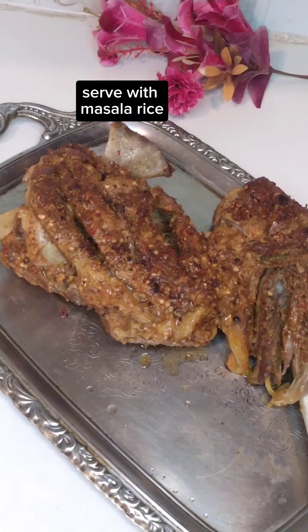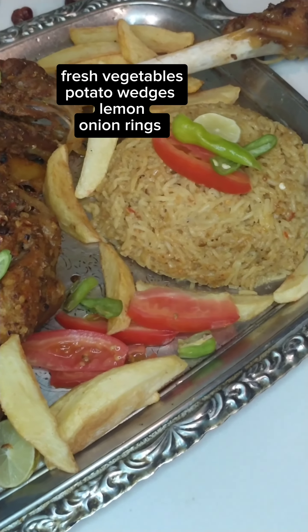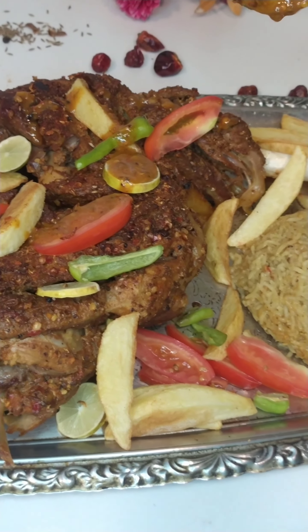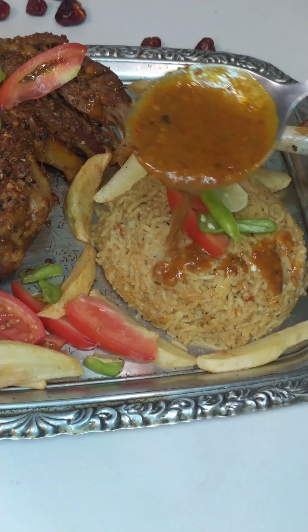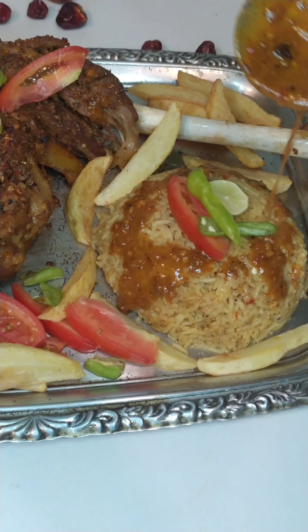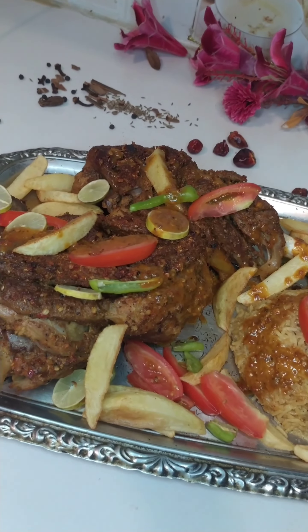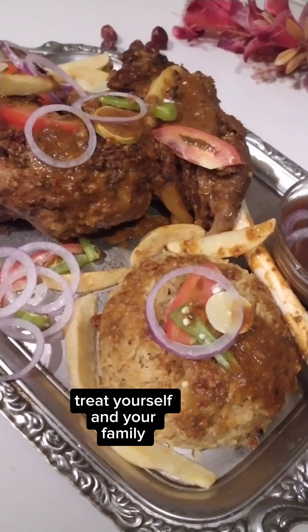Serve with masala rice, fresh vegetables, potato wedges, lemon, and onion rings. Treat yourself and your family.